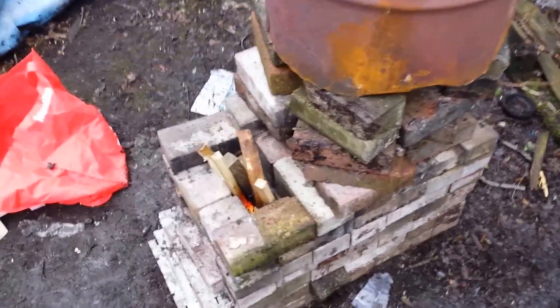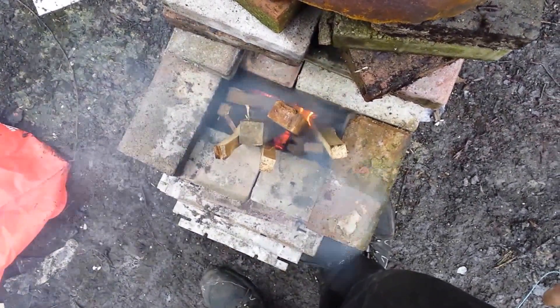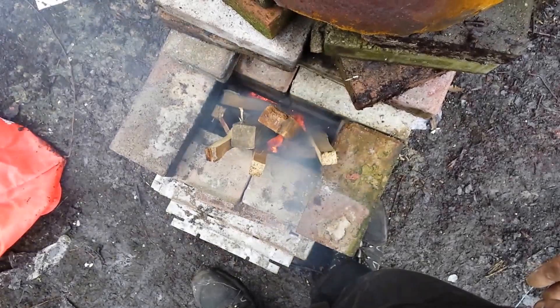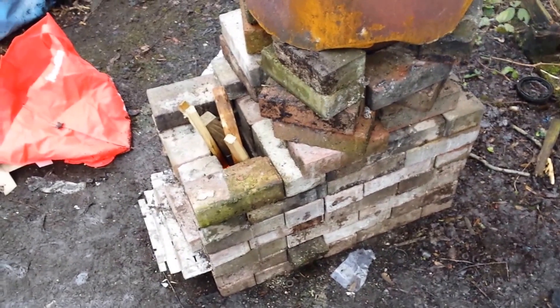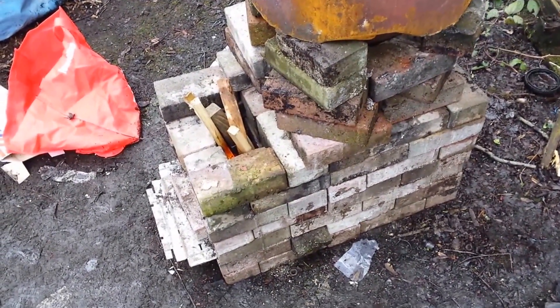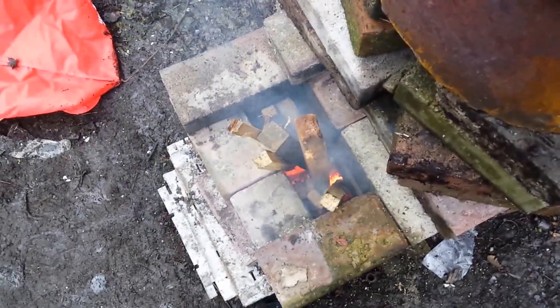You can see that it shouldn't be smoking as much as that obviously, but if it gets the right draw, as you can see, it's going pretty well.